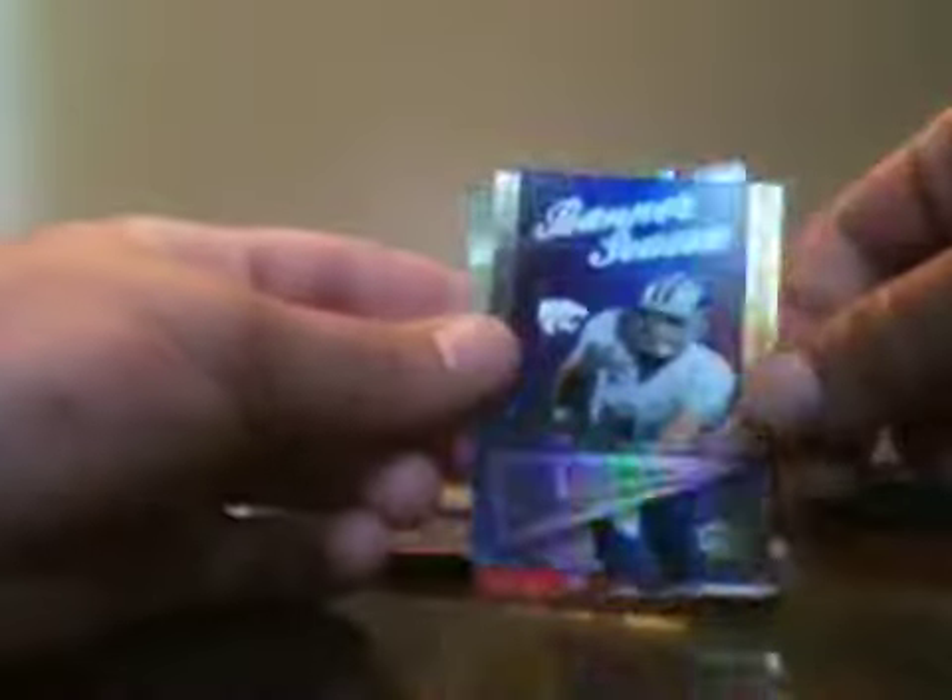I got an autograph in this pack so I'm going to save it. This is definitely, I think, a hot box. Brandon Pettigrew banner season, Josh Freeman — that's a good one — Matthew Stafford Collegiate Leaders and Matthew Stafford regular.